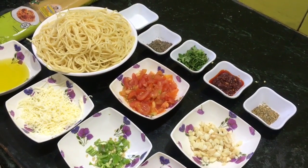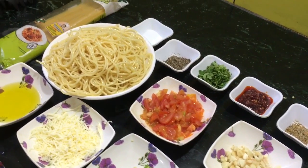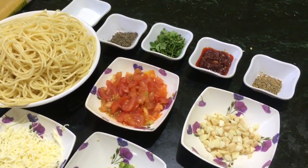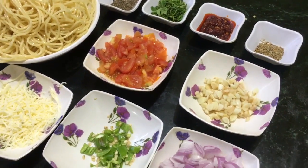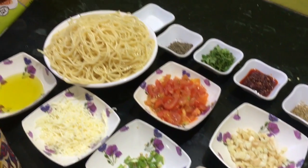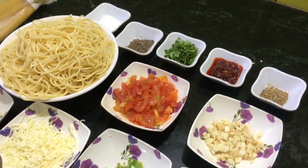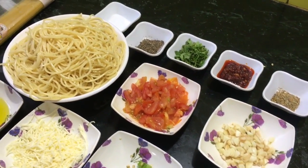Hello friends, welcome to Shahi's kitchen. Today I am making something very tasty. This is a simple Italian dish we used to eat during our school days. I have prepared these boiled spaghetti with Del Monte spaghetti, and this is known as angel hair.